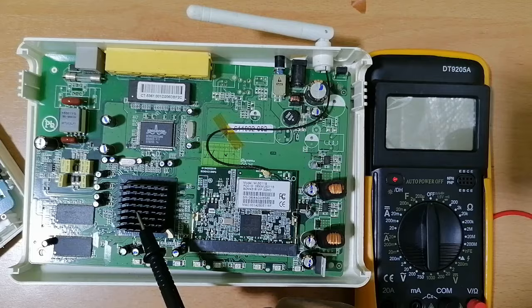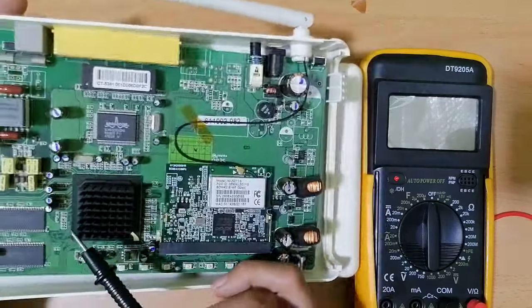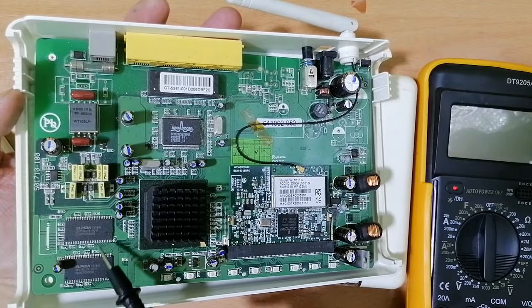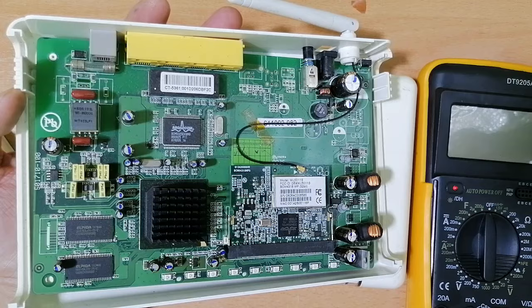Here we have the RAM — the random access memory — two chips, as you can see.